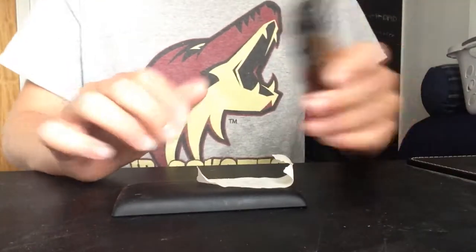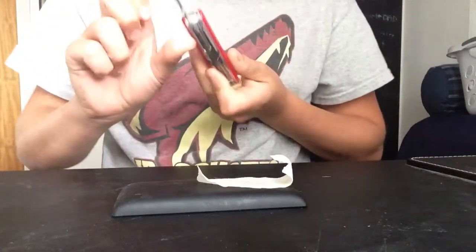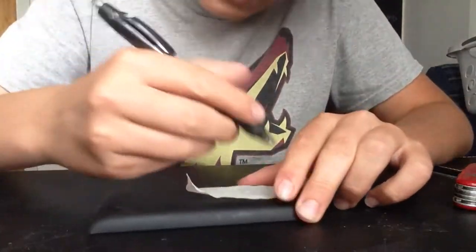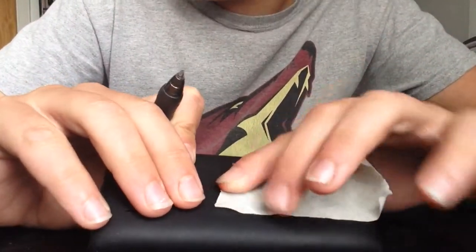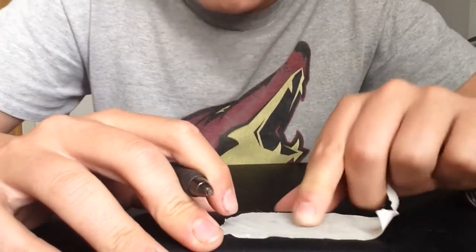No, I was kidding about the big knives — it's much better this way. Now I'm gonna take the pen. When I'm masking, you know, taping, I like to rub it so it seals well.